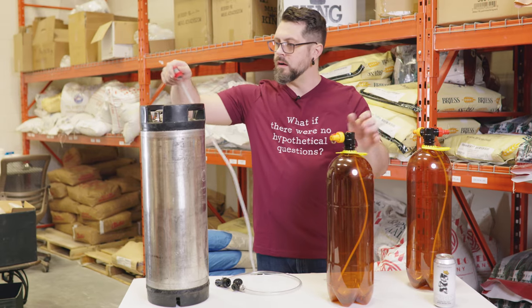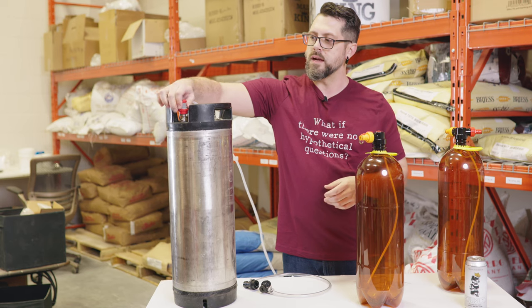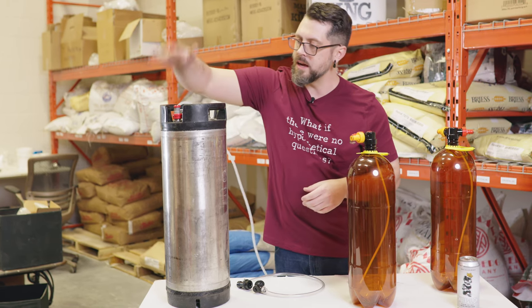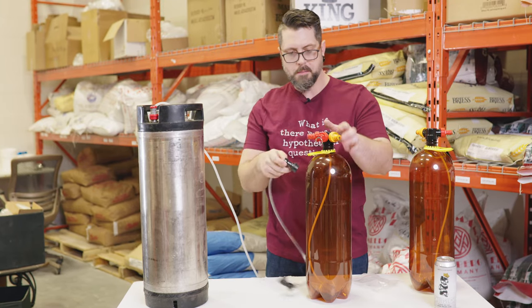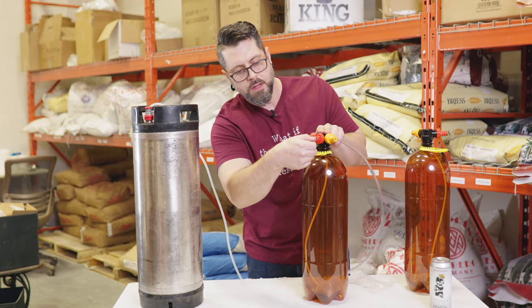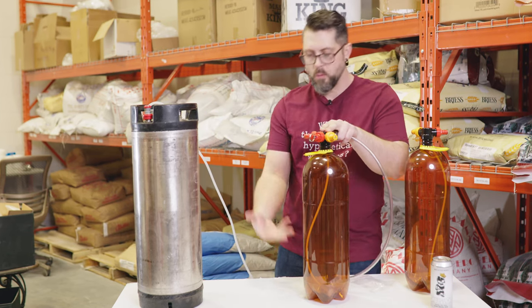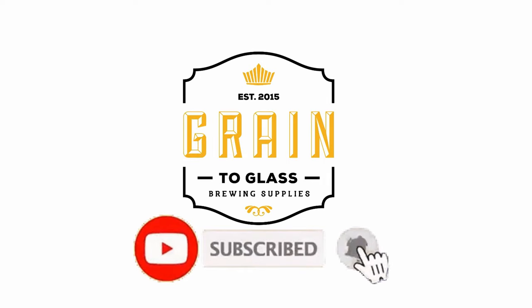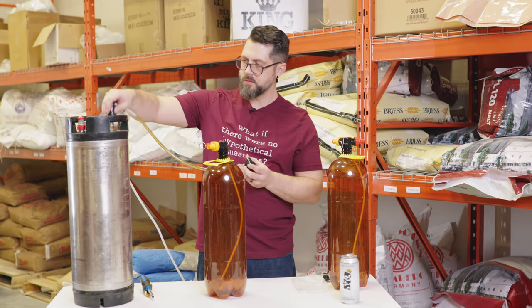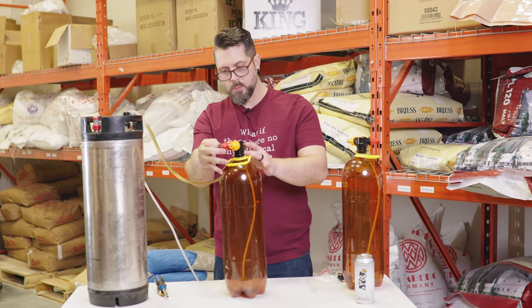Now we take our — put that on — this is the line for gas. So that goes on to the inside of our keg. And then we've got this fancy little jumper here. So we're going to pull the PRV and twist it and lock it so that it stays open, so that while we're filling, it's pushing the pressure up. All right, so we hook this up — first side to the keg, second side to here. You got the PRV pulled.